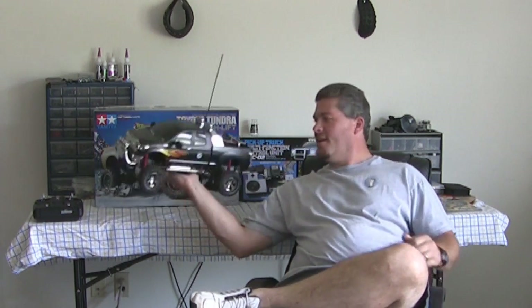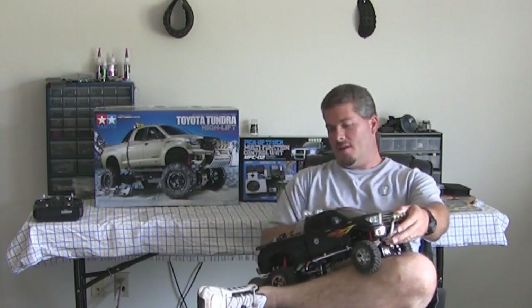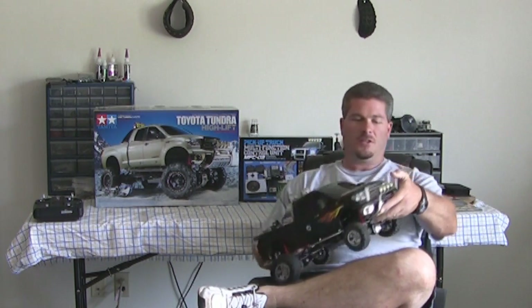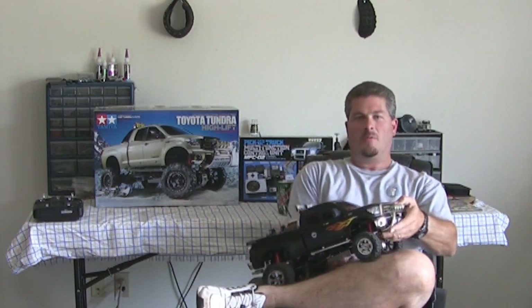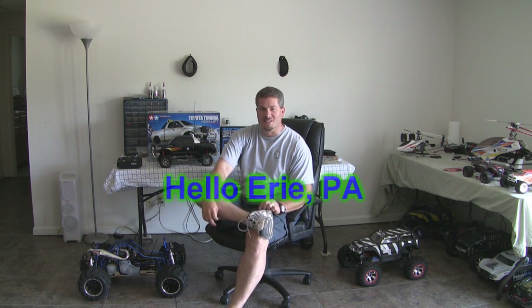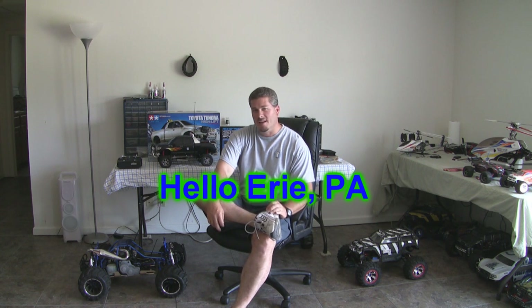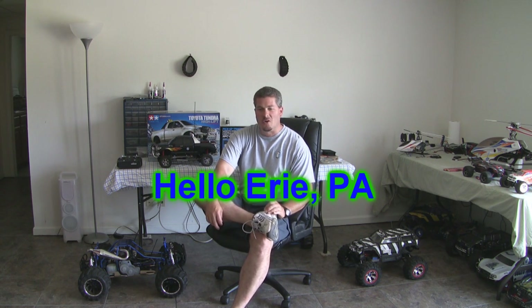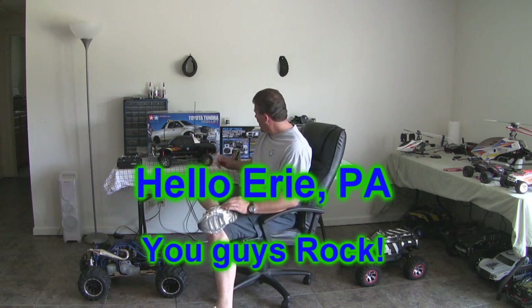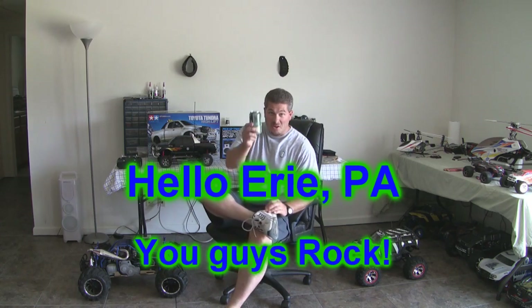Hey all you RC fanatics, I've got a cool product to show you this week — a new scale truck I did a little teaser video on a couple weeks ago, but we're going to dig into it and I'll show you how this thing works and what's cool about it. But before we get started, I want to give a quick shout out to all the people up in Erie, Pennsylvania — Uncle Jim and Aunt Sandy, the newlyweds Mike and Jill, all the aunts and uncles and cousins and all our new friends we met this weekend. Lori and I really had a good time up there — you guys know how to have fun, so here's to you.